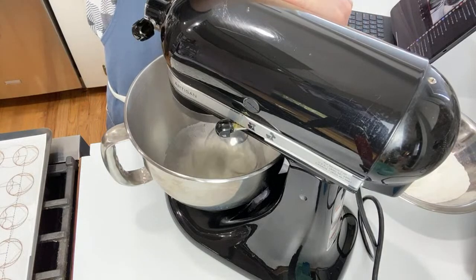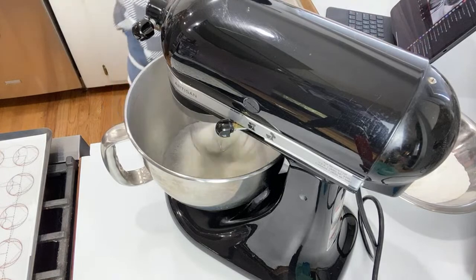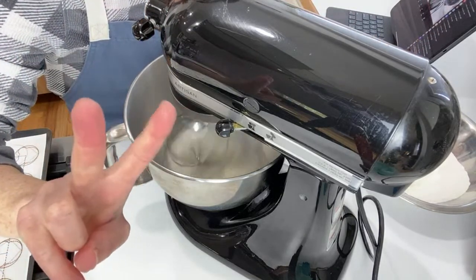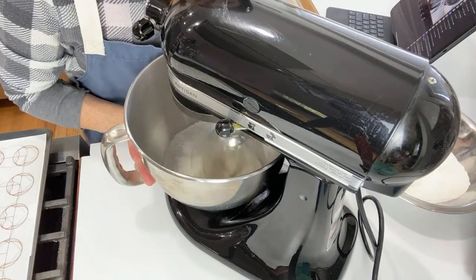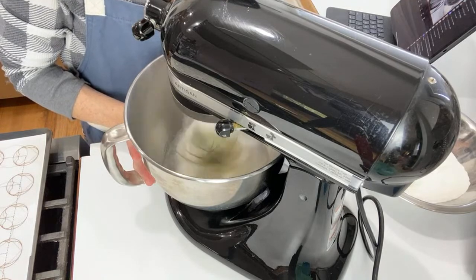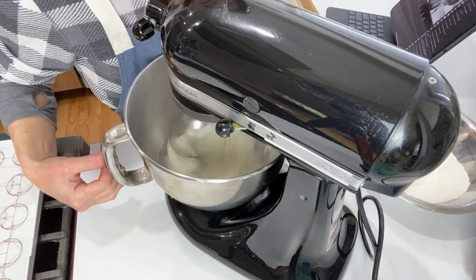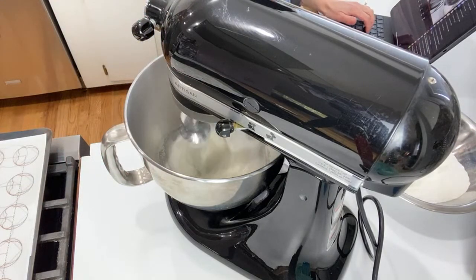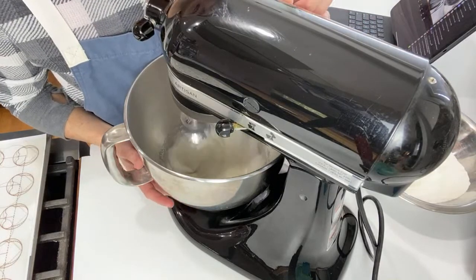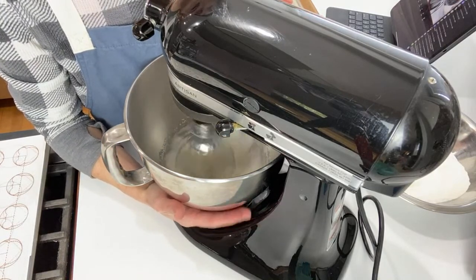Let's get that sugar incorporated. Hi from Seattle, Nancy. Right now I am on speed 2, just to get it incorporated, but I'll go up to 4 pretty quick. Hi from Mexico City, hi Sylvia. Now I'm going to be at a 4. Monique — yeah, I didn't block the whisk. It's just able to reach a little bit lower down in the bowl, and it whips up the small batches better.